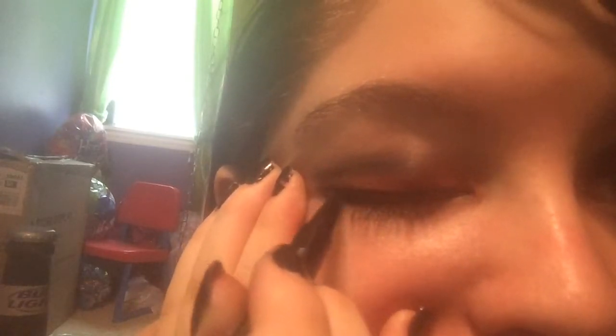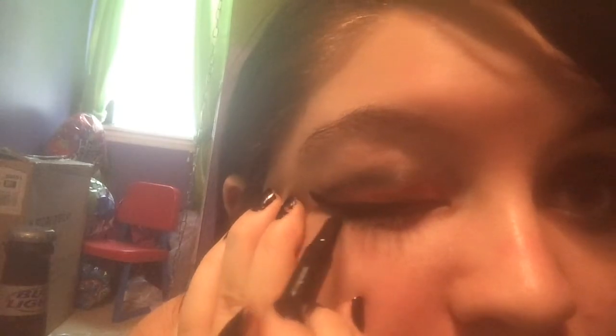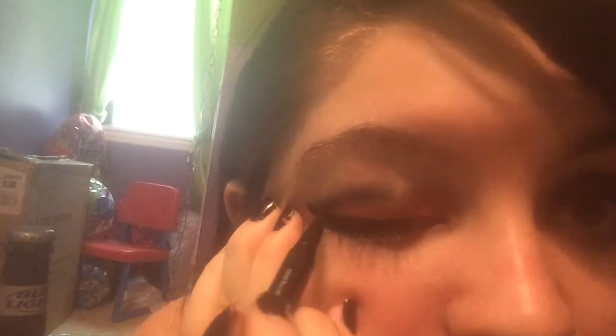Now this is what we have — if you need to blend, feel free to blend. I'm taking black eyeliner now; it's felt-tipped because black eyeliner is the best. Apply it on your eye like you normally would, and then we're going to add the wing — like that.